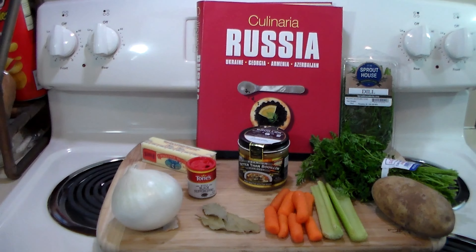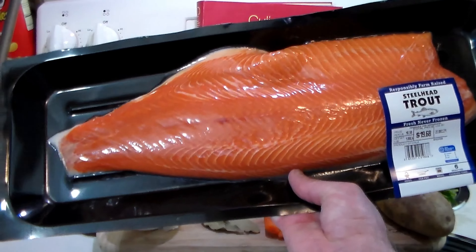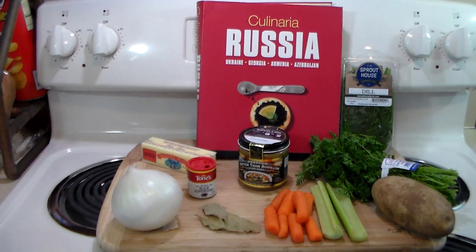The type of fish I'm going to use is steelhead trout that I got at the grocery store. I've roasted it before and it's a delicious fish, so this is going to be the feature star of the soup.